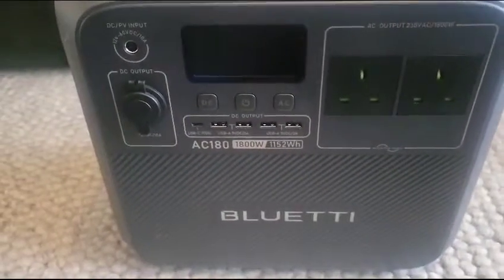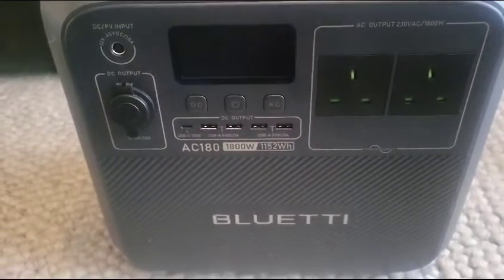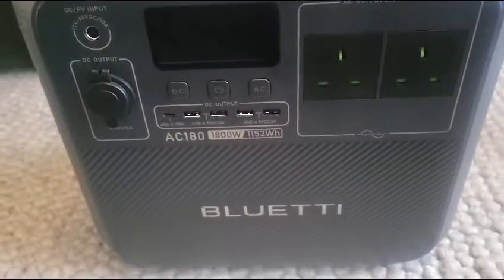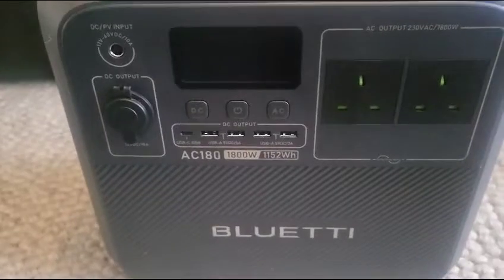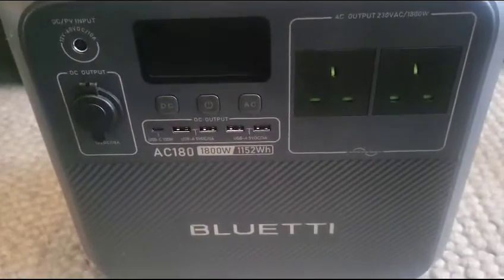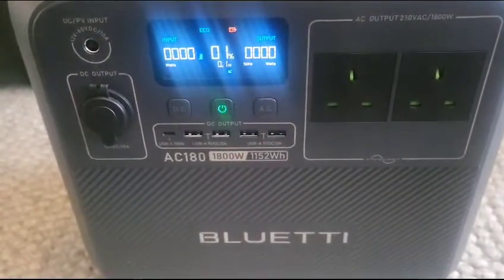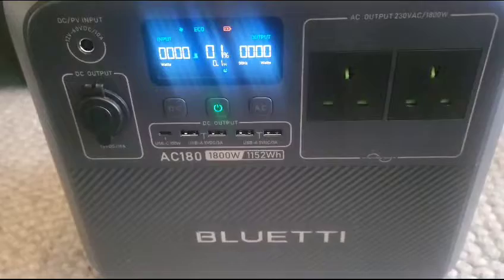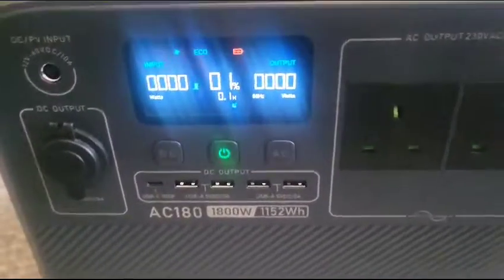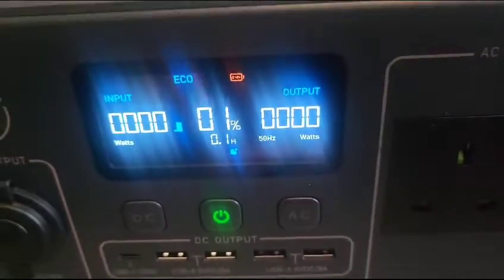The Bluetti AC180 portable power station self-optimizes for charging speeds. Yesterday I was using this and drained it down as low as I can. I'll show you the actual power that's left in here — 0.1%. So the power is practically at zero, as you can see here, 0.1%.